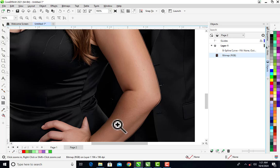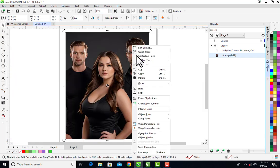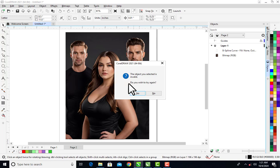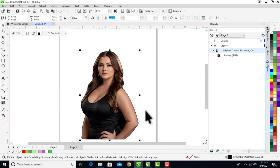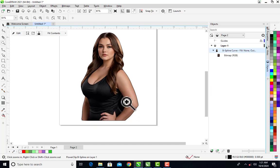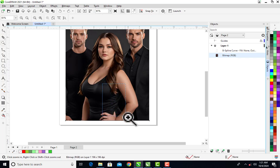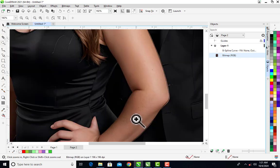Between the body and the elbow there is a gap I need to trace out. If I PowerClip right now, you can see that area is filled black — it's not supposed to be black. So let me Control+Z and fix that, because that is one of the most difficult things to do in CorelDraw, and that is why people avoid using CorelDraw for image tracing.